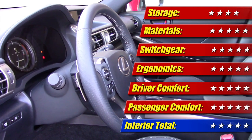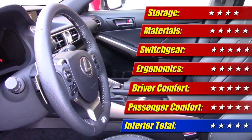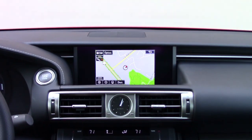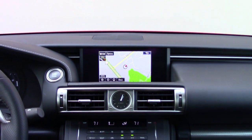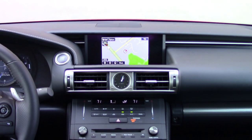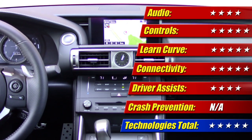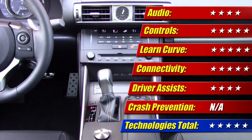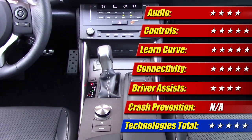When it comes to scoring the interior, it presses almost all of my good buttons, which earns it five of five stars. When it comes to technology, one thing missing from this picture was the optional Mark Levinson sound system, which is always worth the money — but even still, the basic sound system wasn't bad. All in, it still earns a technology score of five of five stars.